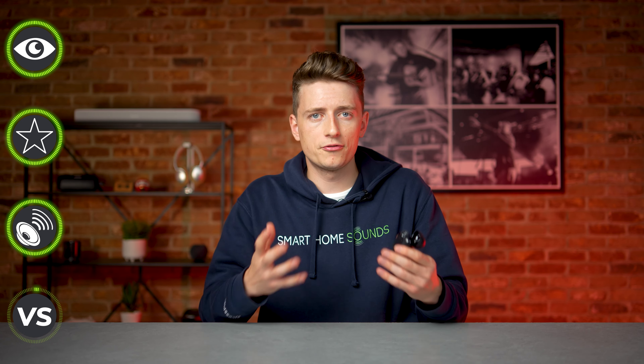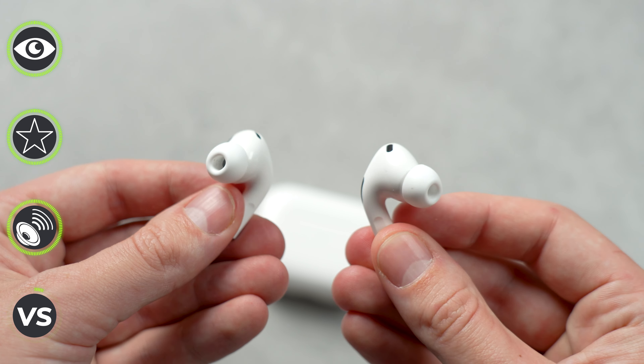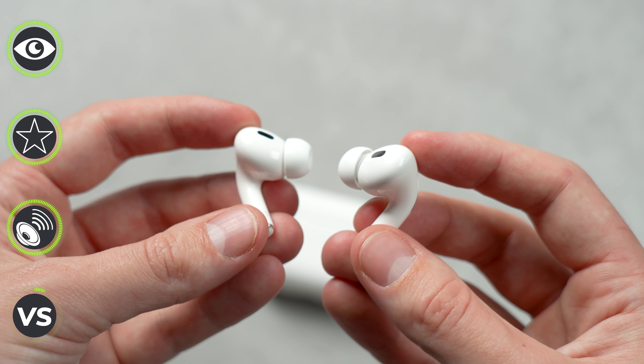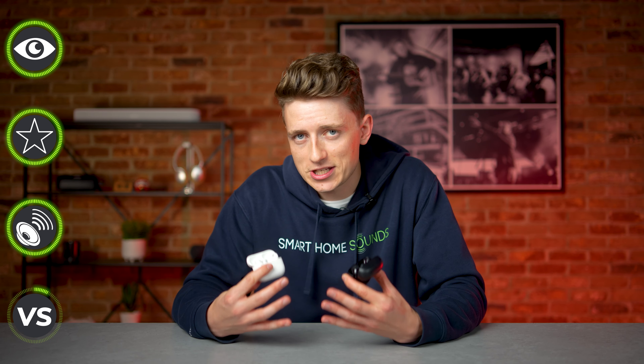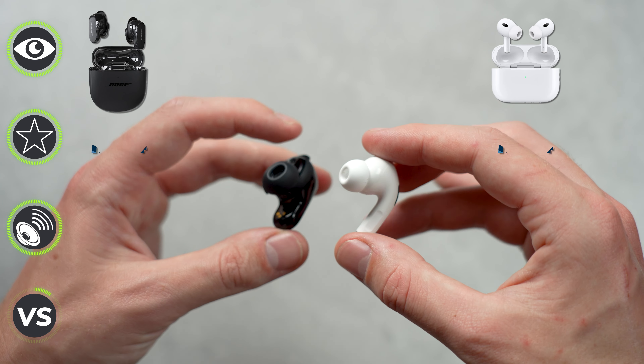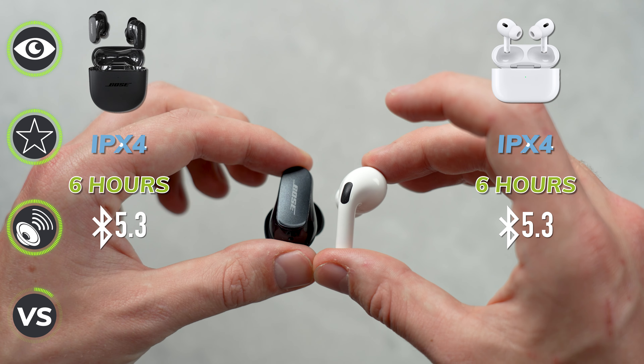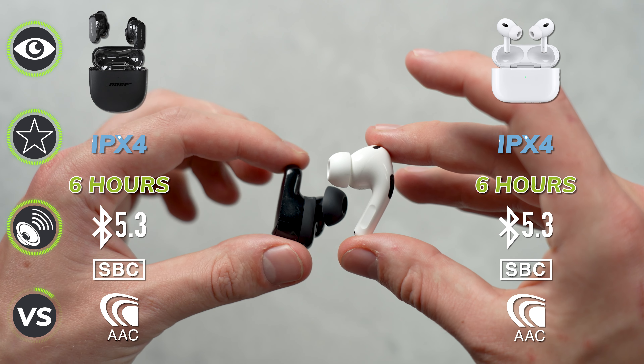In comparison to the original QuietComfort earbuds, we've got improved active noise cancellation, custom-tuned technology, and an overall better sound design in a smaller, more refined package. But how do these hold up against the second-generation AirPods Pro, which come in £30 cheaper at £249? Without rattling off the lengthy spec list, there really isn't too much to separate these on paper — they're both IPX4, both have six-hour listening battery life, both feature Bluetooth 5.3, and share the same SBC and AAC codecs.